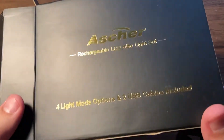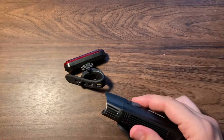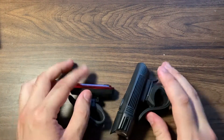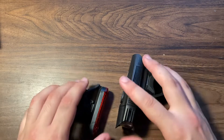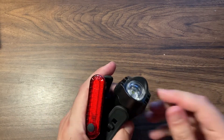That's the Asher Rechargeable LED Bike Light Set with four light mode options and two USB cables included — that's the unboxing. I hope you all enjoyed this video and have a great rest of your day. Thanks so much, bye!